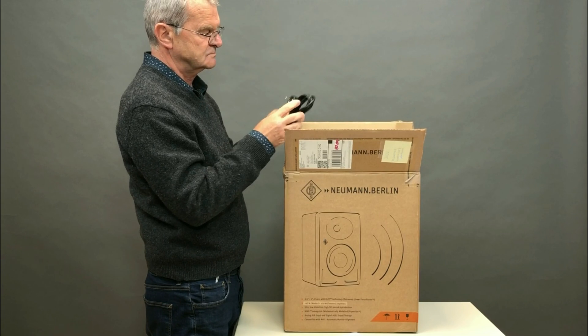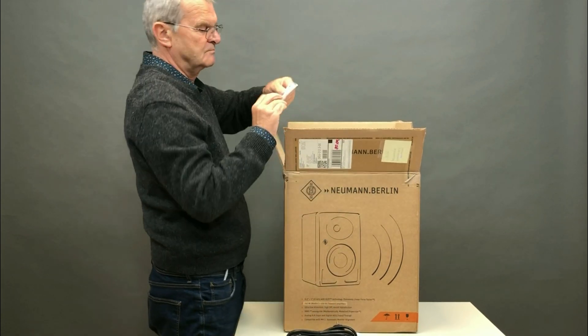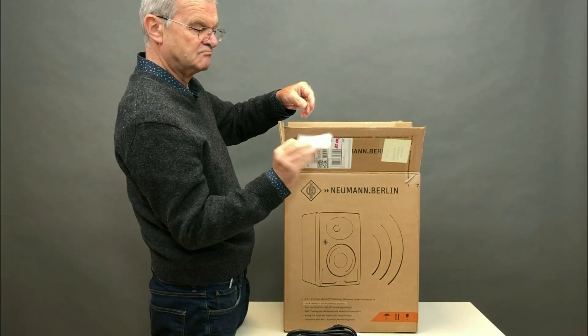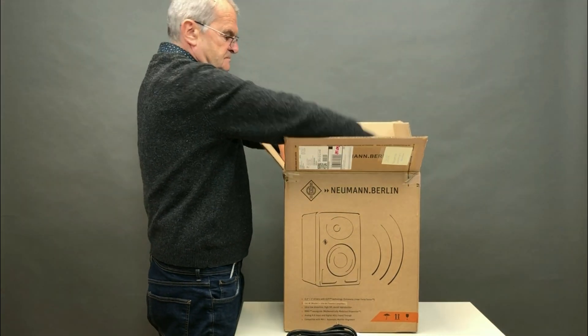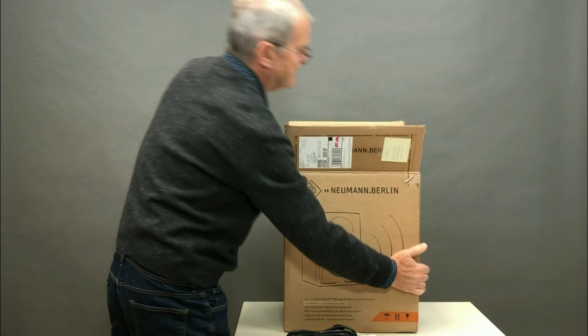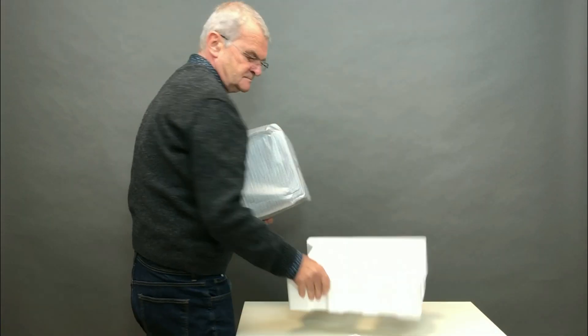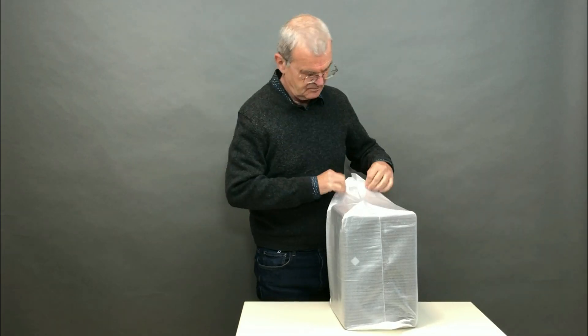At first glance, the modern line of studio monitors seemed unfinished: KH-80, then KH-120, and then the three-way KH-310. With the addition of the KH-150 model, the lineup was filled. Moreover, the KH-150 takes us into the network jungle.